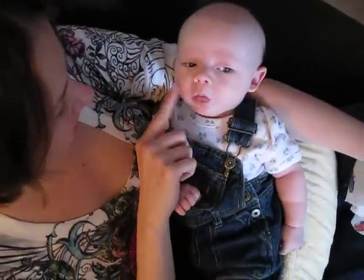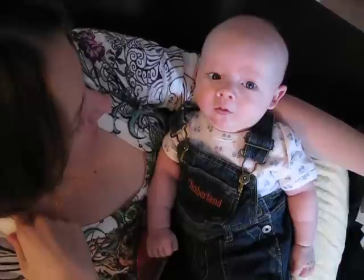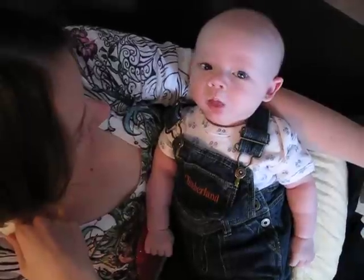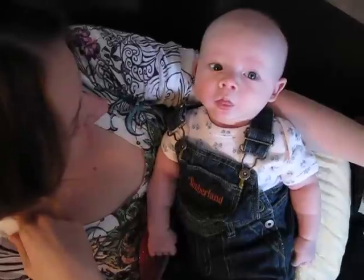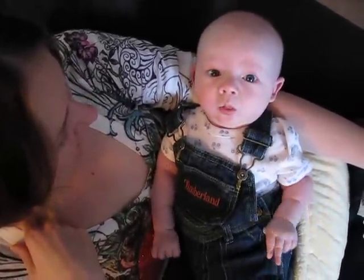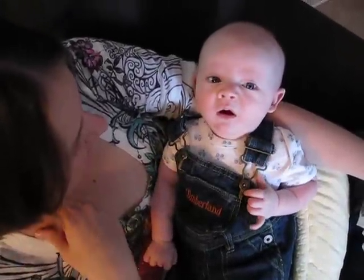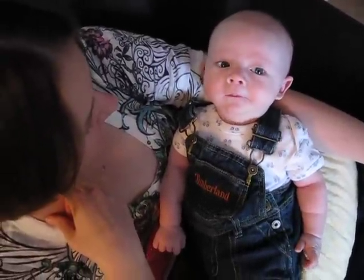Keep that tongue moving. Say hi, Dad. What are you doing to me? What are you doing to me? Get that tongue working. That's how you make those words. Oh, that was close.